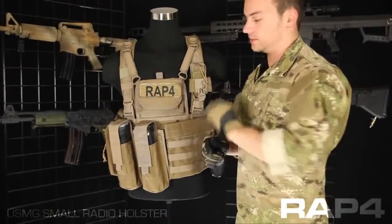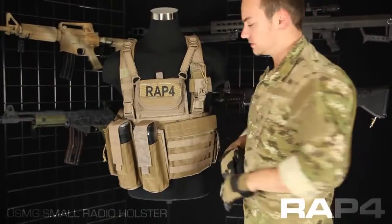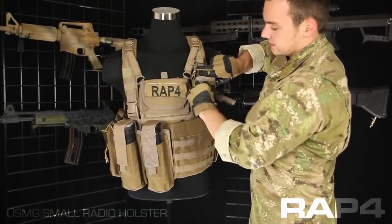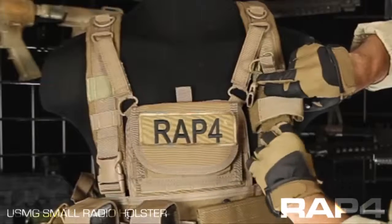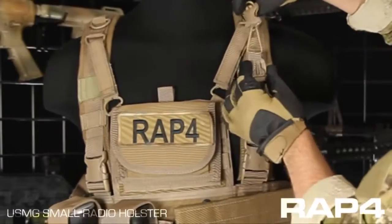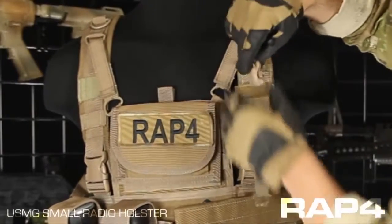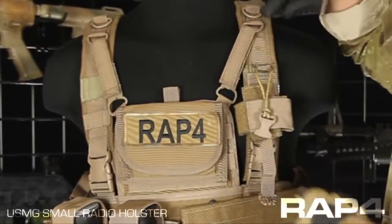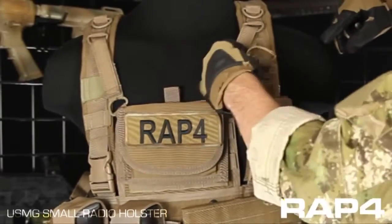This pouch adjusts both width and height to fit different size radios. The way you want to adjust the height is simply here — there is a quick clip that has a little bit of slack, so if your radio is taller you'd be able to accommodate that. Also this cord up at the top, this knot can be tied to make it longer or shorter to accommodate a different height radio.